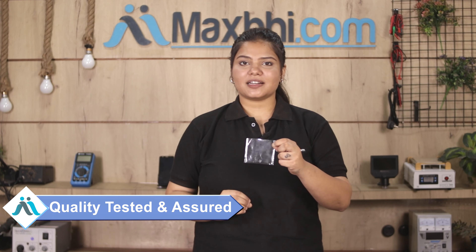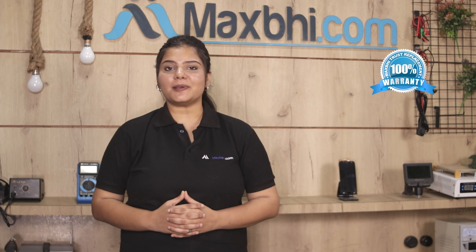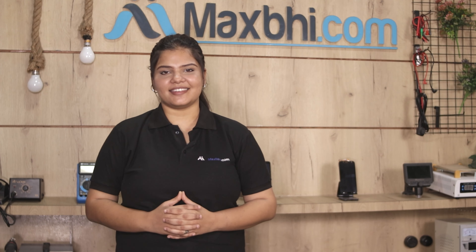This front camera goes through our quality team inspection, and only after quality is assured it can be sold. Also, the Samsung Galaxy M31s front camera comes with Maxp Trust Replacement Warranty, which ensures that you get a quality product.